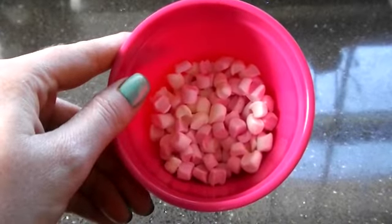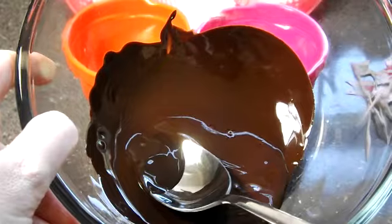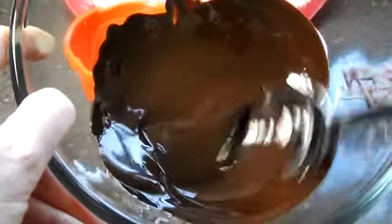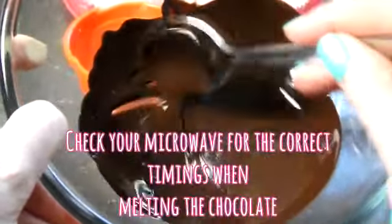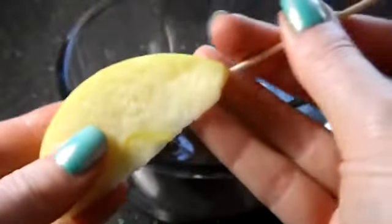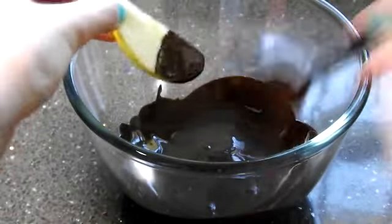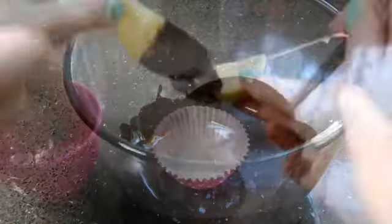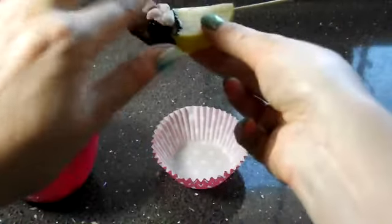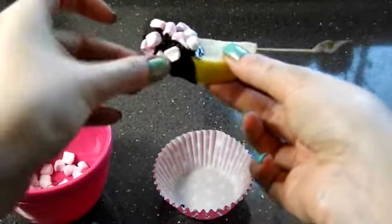You will need some strawberries, slices of apple, 80% dark chocolate, marshmallows and some sprinkles. First melt your chocolate in a microwave for about four minutes. Next take your apple, pop a cocktail stick through the top, then dip it in the chocolate so it's about half covered.